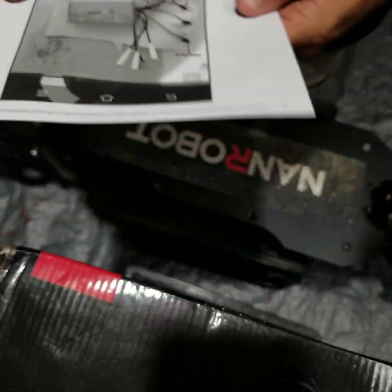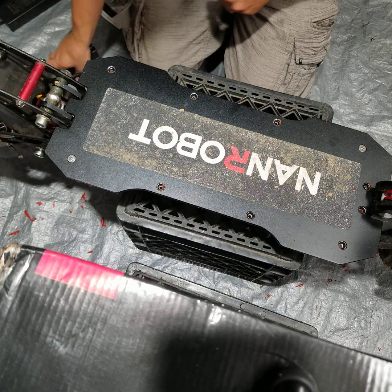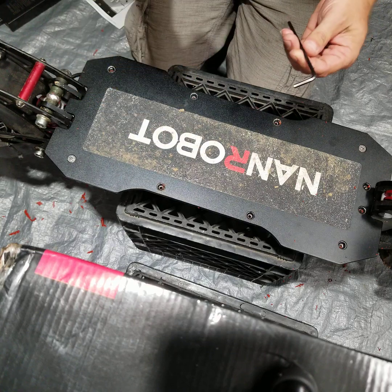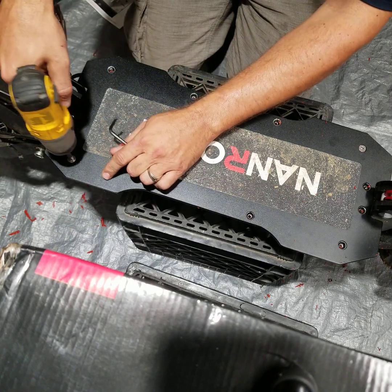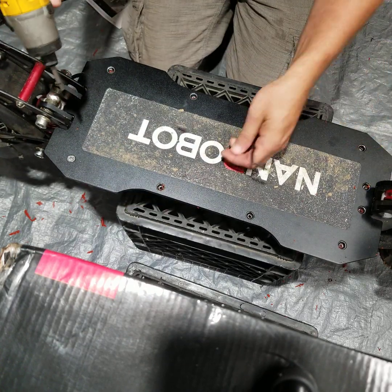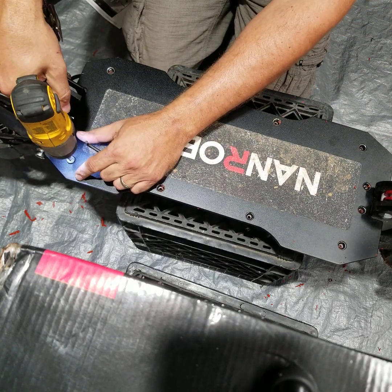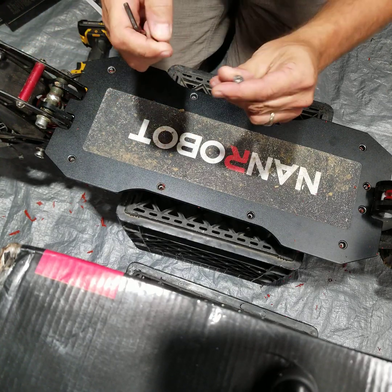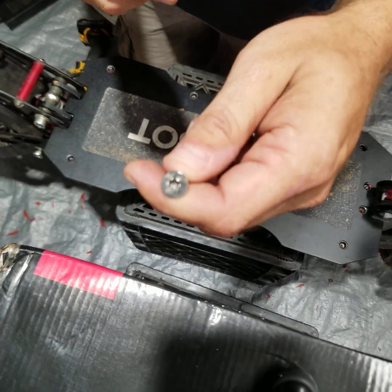This is going to take either a 5/32 or 4mm Allen key. Be careful not to crank on these too much — I'll take them out by hand but I'll do the initial tightening with the drill and finish by hand, because as you can see these are cheap little screws that already have some divots in them.